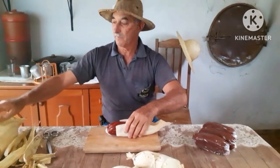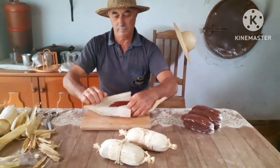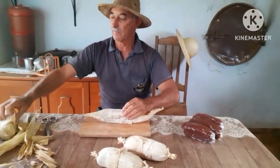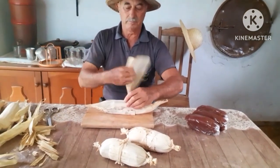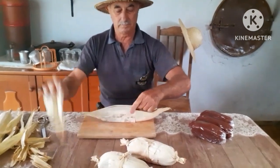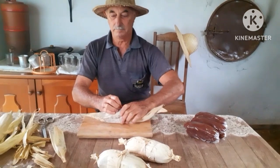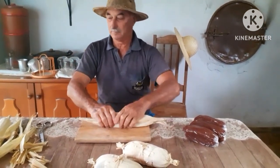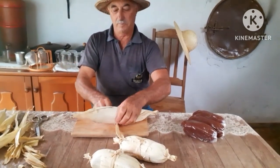Tá pronto! Vocês gostaram do vídeo? Curte, compartilhe, comente. Qualquer dúvida, o abençoado tá aqui para responder sobre esse trabalho lindo e maravilhoso que valoriza o nosso doce e dá aquele gostinho de roça, de caseiro. Nós esperamos vocês para o nosso próximo vídeo. Conto com vocês, até lá!